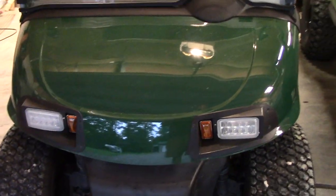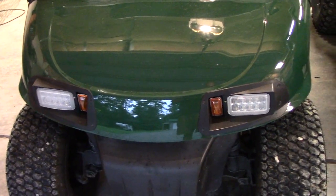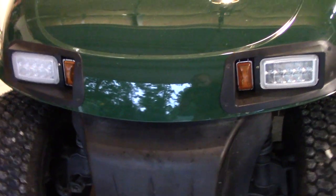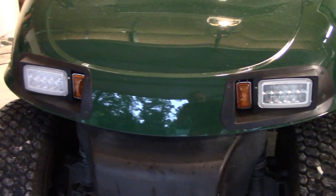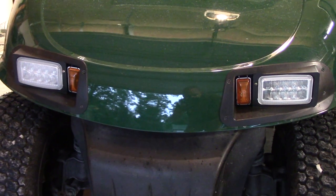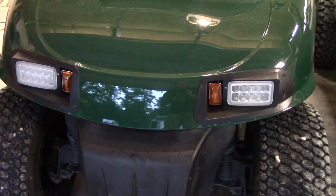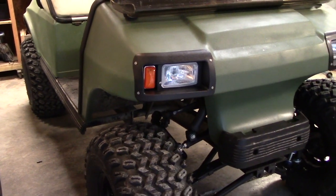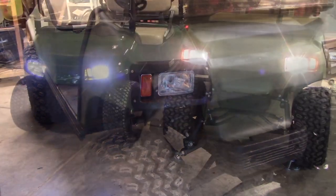On the left I have an EZ-GO RXV. This has an aftermarket set of headlights, but these are the LED aftermarket headlights which actually work very well. I'm going to show you the difference between these two headlights and then show you what I'm planning to do to make them work a little bit better.